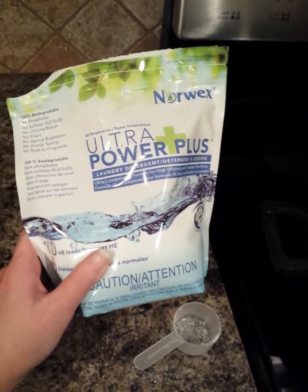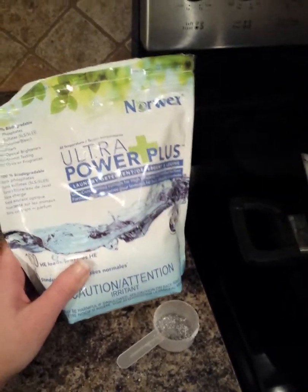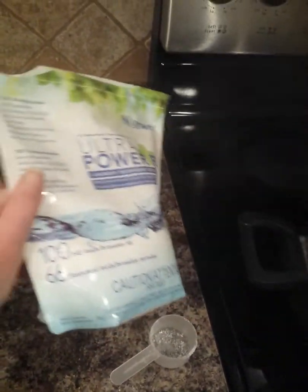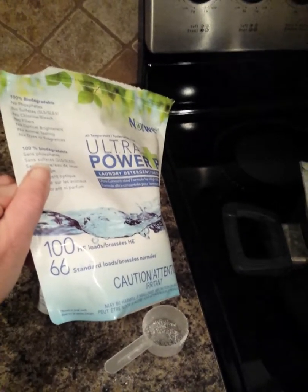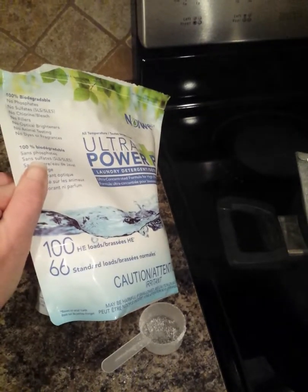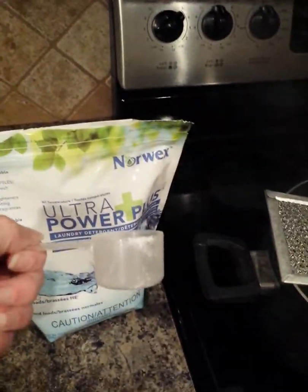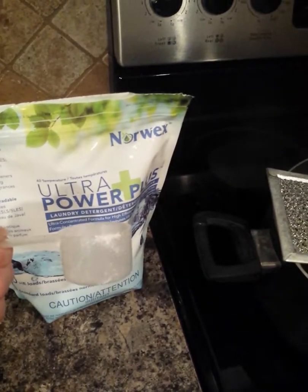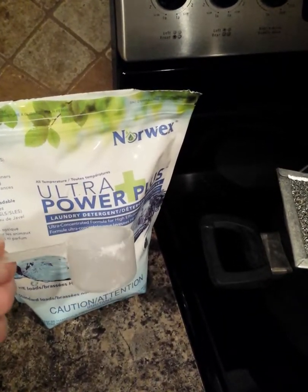If you are watching this demonstration during the last part of November — today is the 23rd — throughout the 30th of November while supplies last, Norwex is running a special where if you purchase the window cloth, that purple polish cloth we've been talking about, when you purchase the window cloth for $18.99, you will receive a package of the Ultra Power Plus laundry detergent. I do believe it's a little bit smaller package than this one right here.